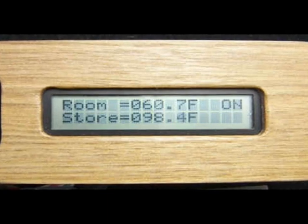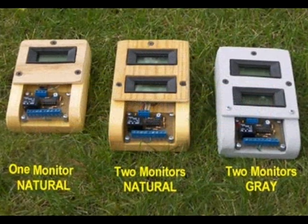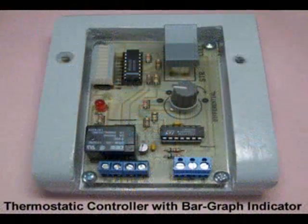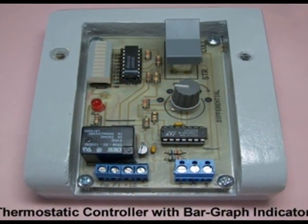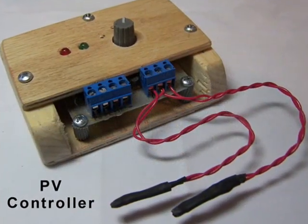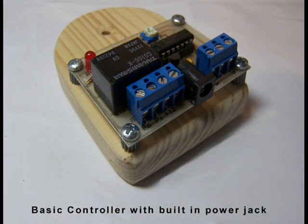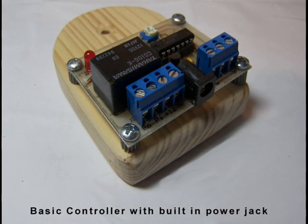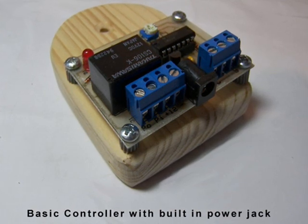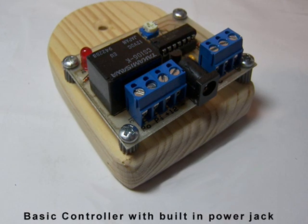Some are digitally programmable with built-in temperature displays. Some controllers respond to temperature in an analog fashion and also have monitors. Some use a bar graph to display temperature. Some are designed to work with a small PV power supply without a battery backup. Some are versatile — they can power either AC or DC pumps requiring up to 500 watts of power. They are less expensive than controllers with monitors, and some are easy to build and operate with one differential adjustment.